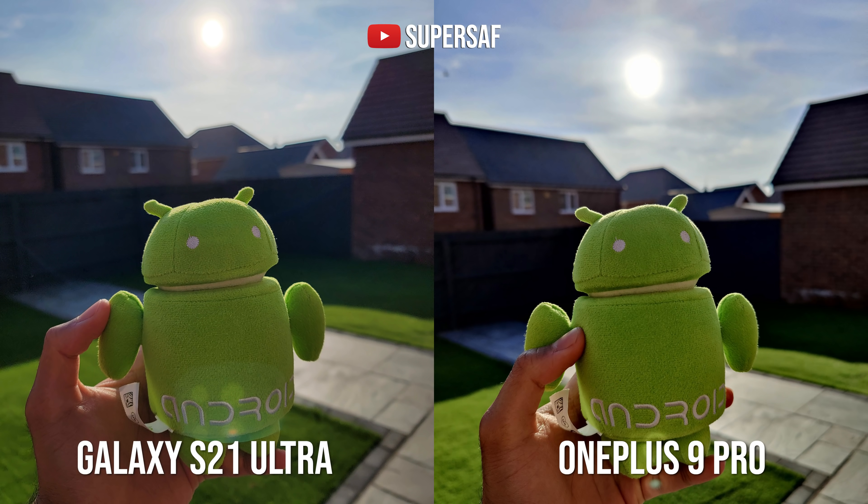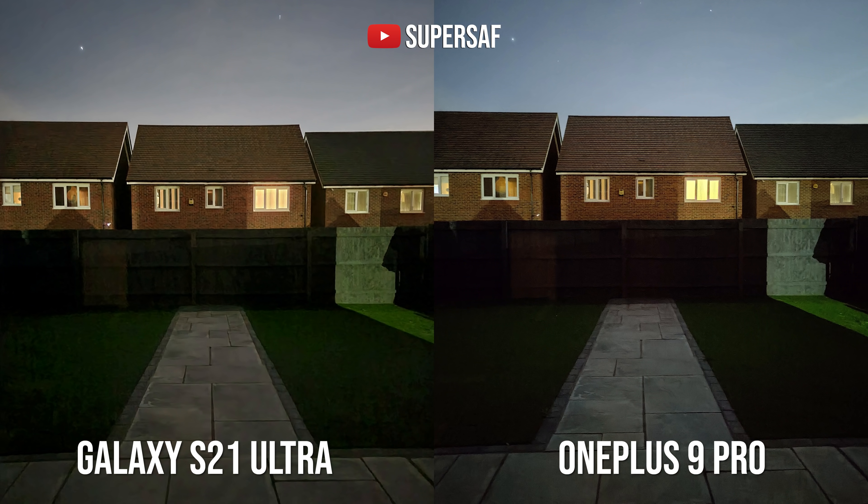Now we're doing a slightly different format. The previous format did get quite long and a lot of you were asking for something a lot more compact, so that's what we'll be aiming to do, but we will be covering all aspects including low light as well as video.